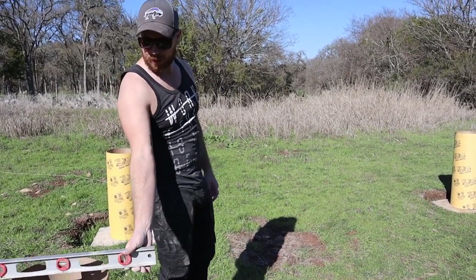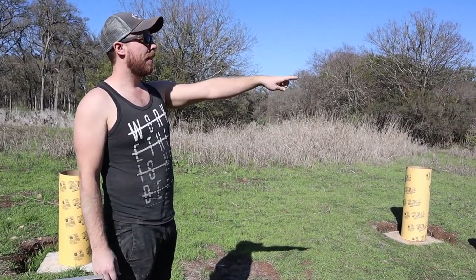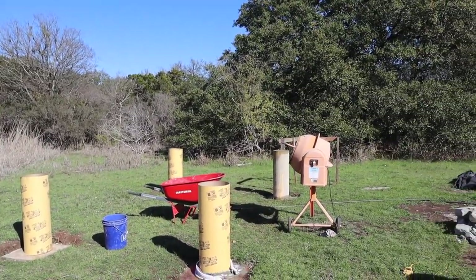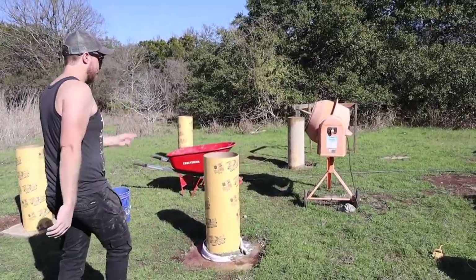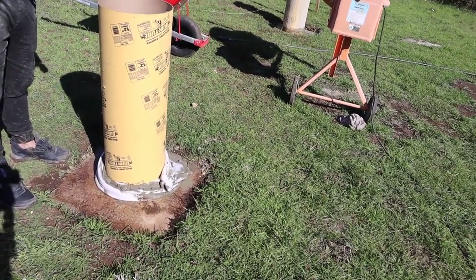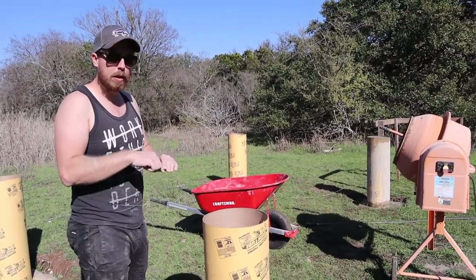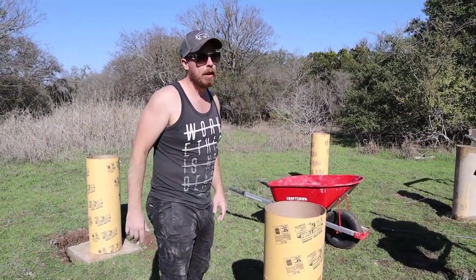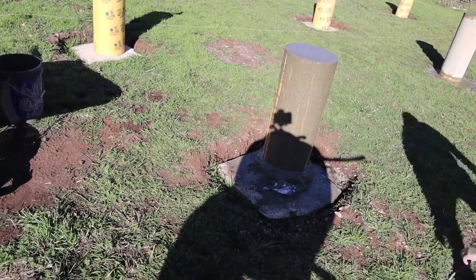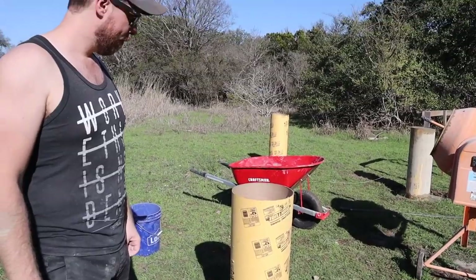Whenever you do the first pour, sometimes the sonotube moves a little bit so you correct it, then make sure it's all level — go around it at least six times. That one doesn't have concrete all the way to the top, so I have to go back before it dries — there's like a layer of water on it — and push some concrete down at the top to bring it up to height. The process is basically mix it, put the concrete in, put a towel down at the bottom because a lot can go wrong there — it can push up. I do a slow pour, then put a towel around the sides to keep it from leaking out, which actually leaves just the rock and harder stuff and also helps it stay level from the outside.